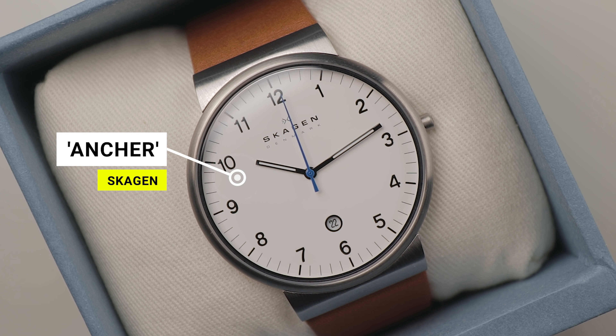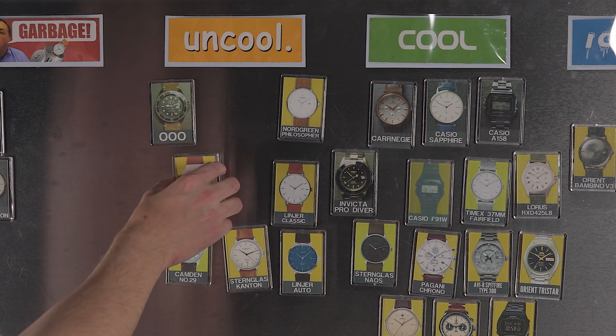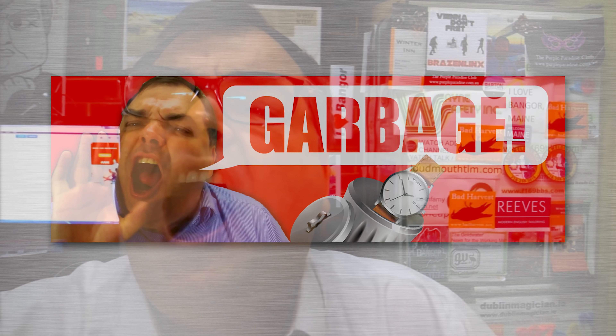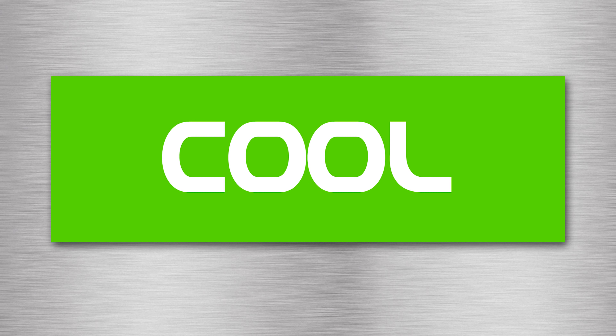I'll have it linked in the video description if you want to check it out. In the last review video, we covered the Skagen Anker — here's where it ended up on our cool wall. I'd love to hear your thoughts on this budget Casio. Is this watch complete and utter lie, uncool, cool, or ice cold? Make sure to cast your vote in the comment section down below as well as any extra comments you've got. Unfortunately, YouTube has discontinued the poll iCard feature, which is really frustrating, so your comments are more important than ever. Consider subscribing to stay tuned for more future reviews. I'll see you in the next one.